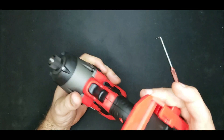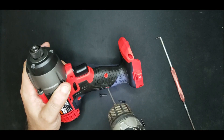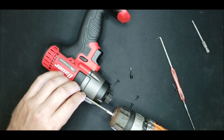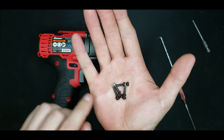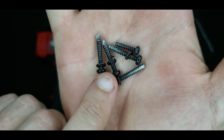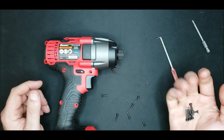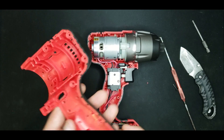Let's get this apart. The first thing that jumps out is these four screws holding the gearbox to the housing are bigger, and they actually have spring lock washers on them — a slight increase in quality over other four-bolt designs I've seen.